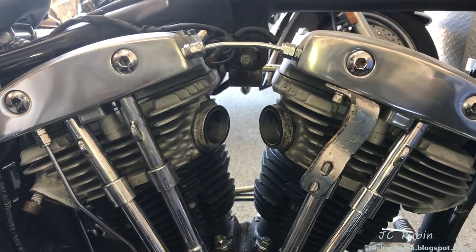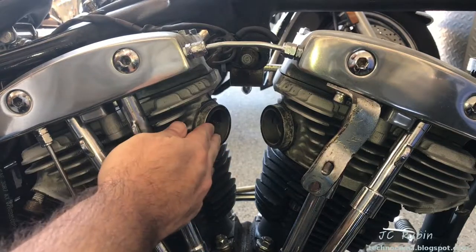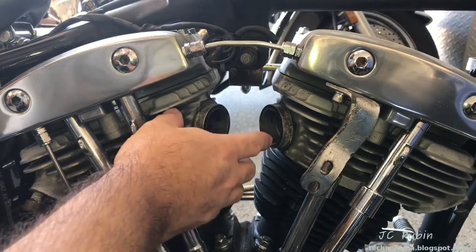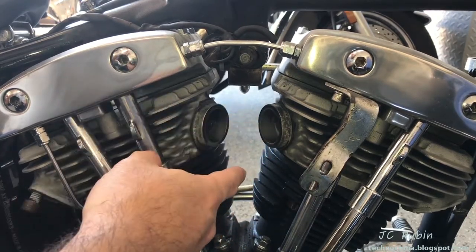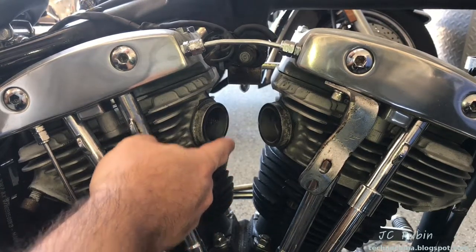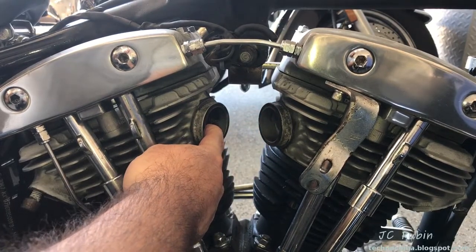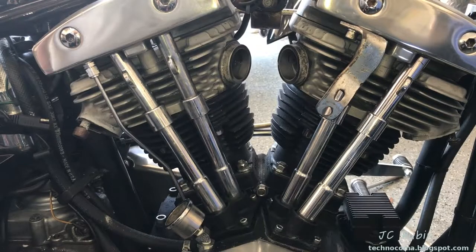Before I continue — I know people are going to ask: you took off the carburetors and didn't put paper towels in the intake. 99% of the time I would, but I'm about to remove the heads so I'm not overly concerned. I will point out that in any other case, and probably as a matter of good practice, removing these and opening up these ports — you should be sticking clean paper towels in here. Not shop rags, and sure as hell not dirty shop rags. Clean paper towels stuffed in here.